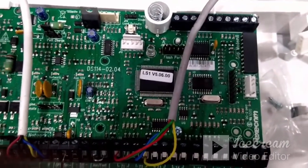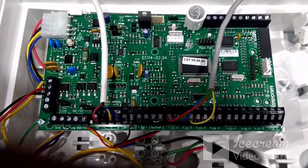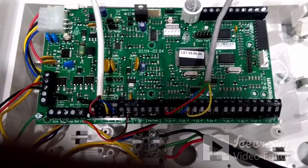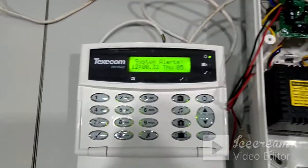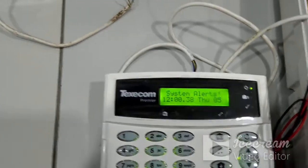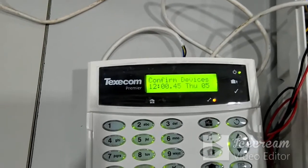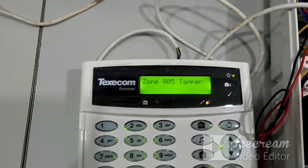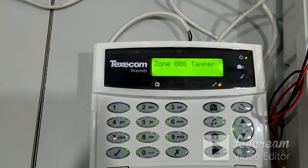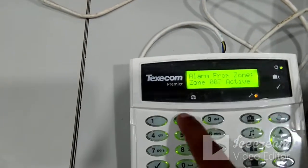Now we will switch on the panel and see the configuration. Once switched on, the panel will start giving an alarm signal and the display will show a system alert. Press the engineer password: 1234. Once you press 1234, the alarm sound will stop. This alarm occurred due to a tamper fault because the panel door was open. Press 1234 again to proceed.